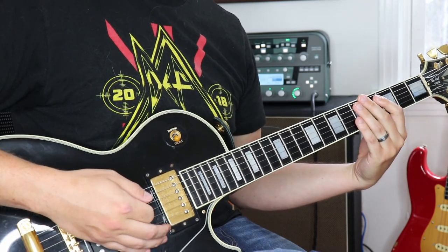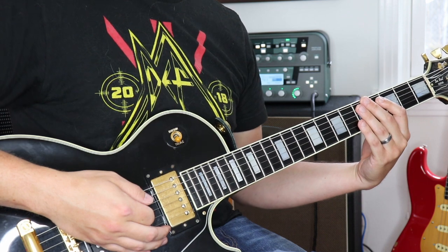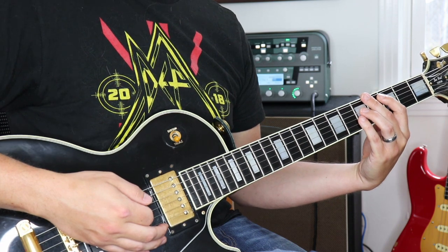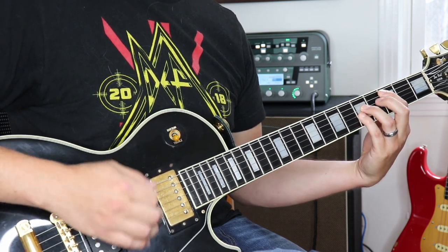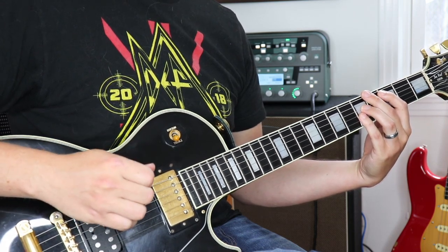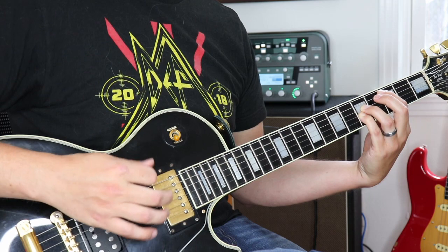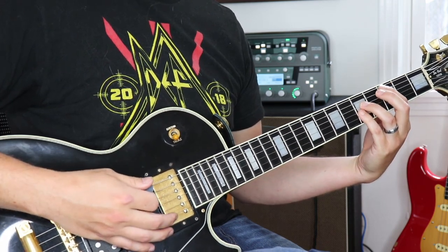The chorus of this song is almost exactly the same as the verse. The only two differences are: number one, we're not going to palm mute at all, and number two, the pattern is going to be twice as long. So where before we played down-down-up-down-up-down-up, now we're gonna do that two times on each chord with no palm mute.